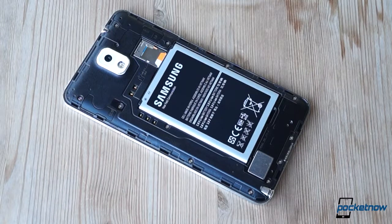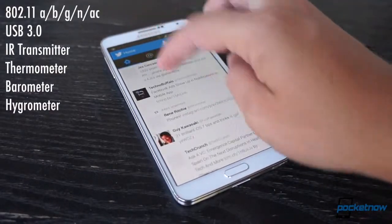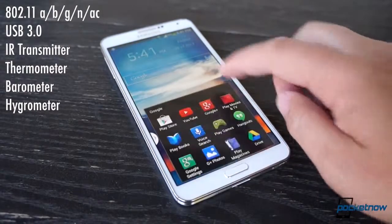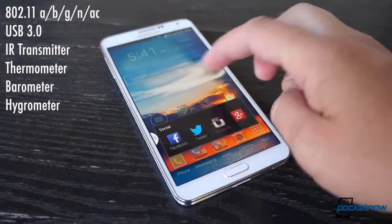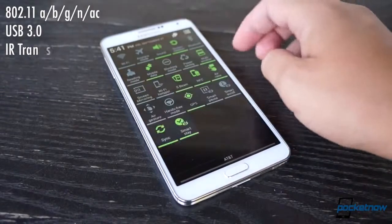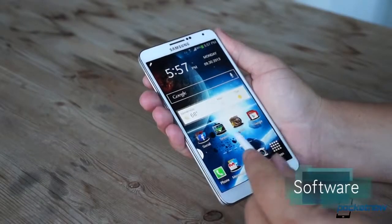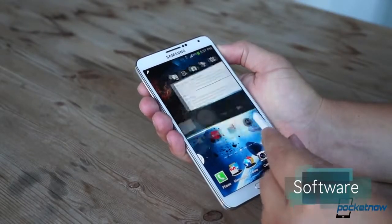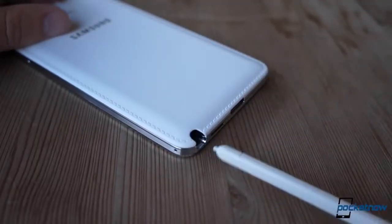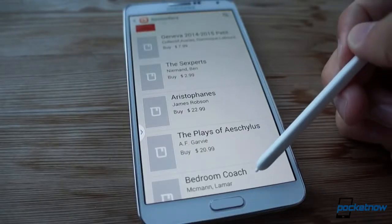Rounding out the class-leading feature set is support for Wi-Fi ABGN and AC, USB 3.0 for faster charging and data transfers, an IR port for controlling your home media system, and a sensor suite that includes thermometer, hygrometer, and barometer. Finally, the Wacom digitizer returns on the Note 3, giving the display the pressure sensitivity that makes the S Pen work. And Samsung's special stylus works better than ever before here. The magic wand has gotten a slight aesthetic overhaul and now fits into its silo in two orientations, and the nub at its tip has been reworked to deliver a softer, firmer touch, which feels nice.